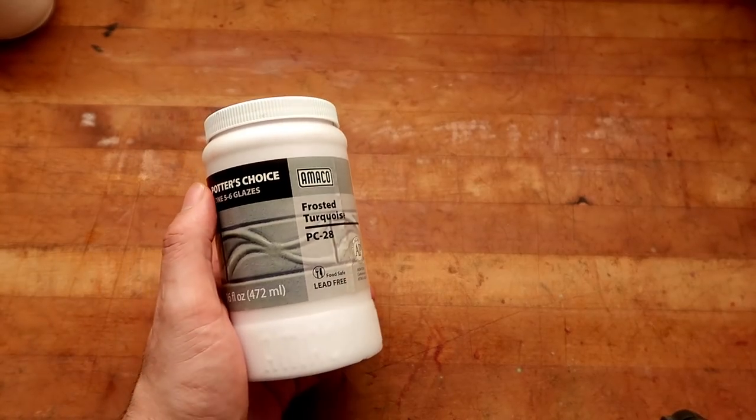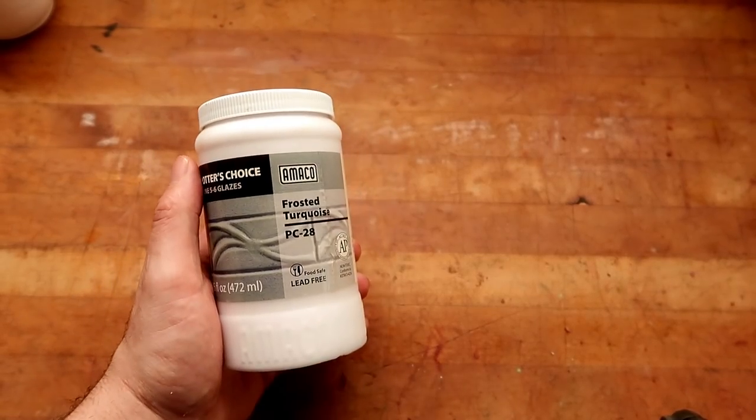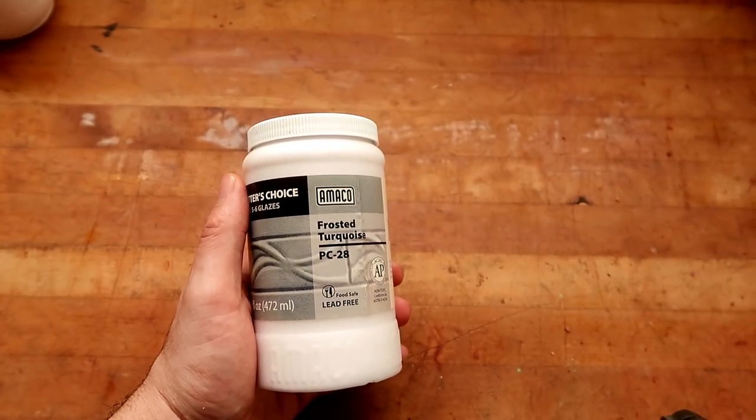Welcome to another episode of Glaze Review, where I take glazes off the shelf, I review them, I test them on white clay, I test them on brown clay, and sometimes I do combinations of them, just to give you a sneak peek of what you're buying before you actually buy it.